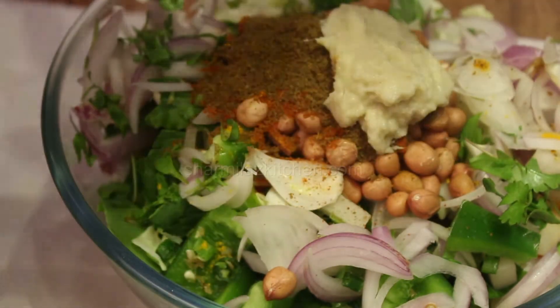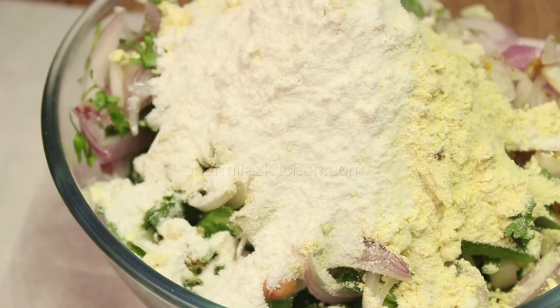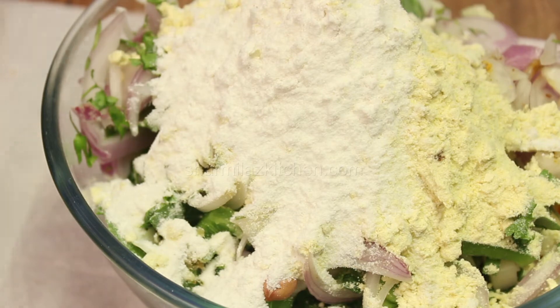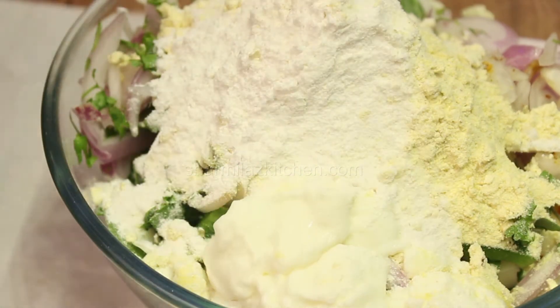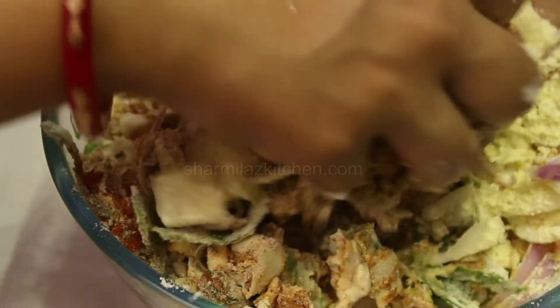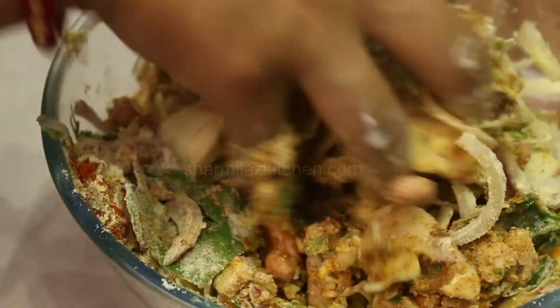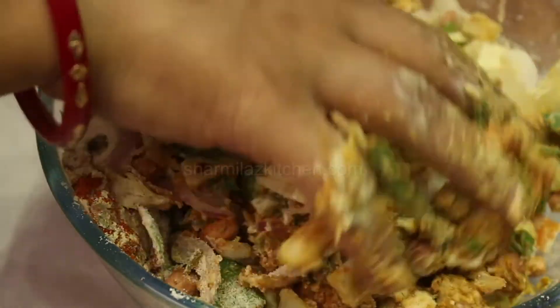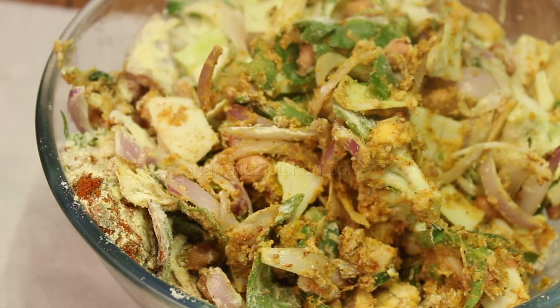Now add all the masala and ginger garlic paste. Then add besan and rice flour — besan will help the pakoras to bind and rice flour will make the pakora crispy. Next, add curd and mix again. We will add besan and rice flour in two parts: first we will mix everything together, then if more flour is needed we will add it. The vegetables have their own water content, so we will add salt last during mixing, else it will leave water.